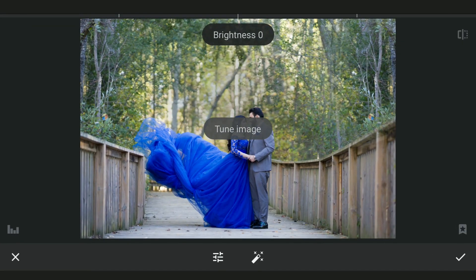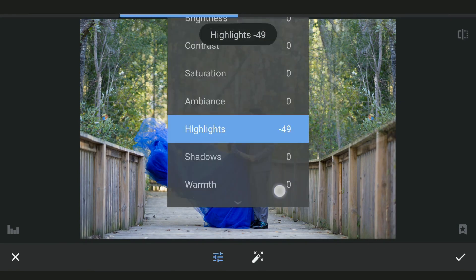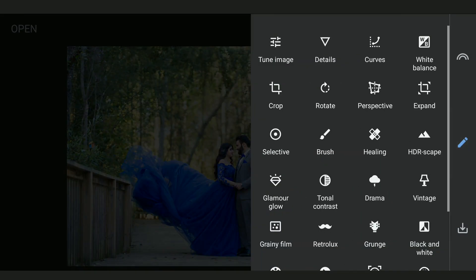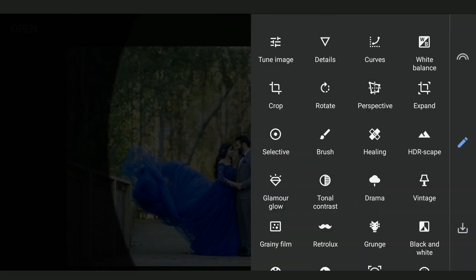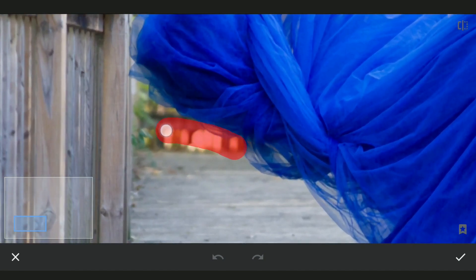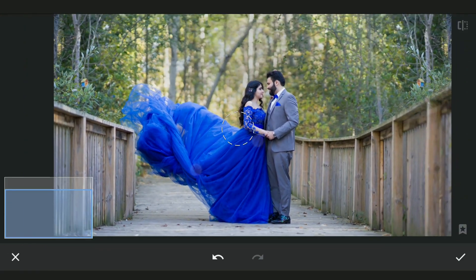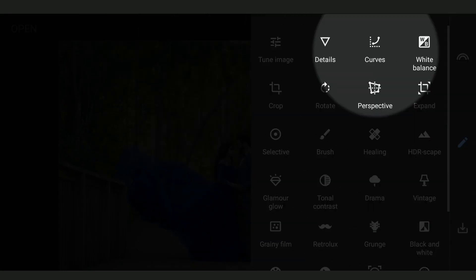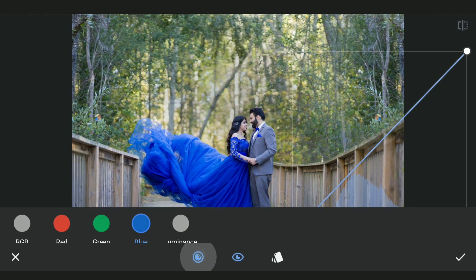Now in the Tune Image menu, reducing highlights and increasing shadows for some basic tuning. Using the Healing tool to remove distractions. Now using Curves to darken the overall image.